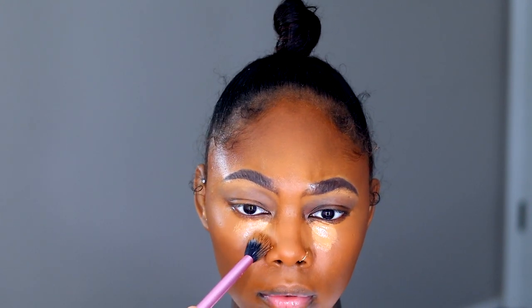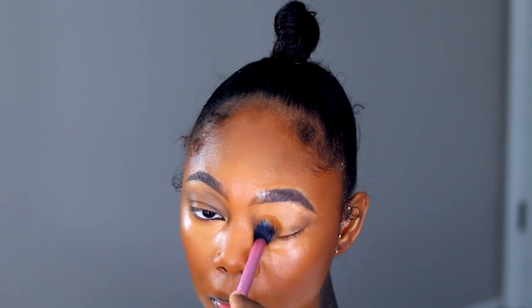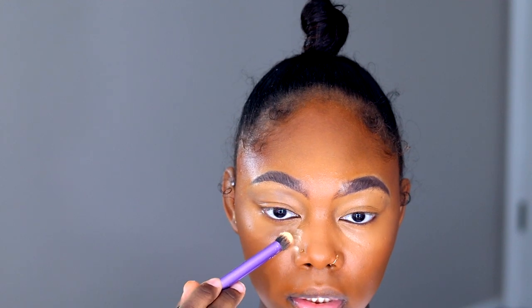I'm going in with the tan deep sand Tarte Shape Tape and I'm only applying this under my eyes. Taking that same setting brush. Now I'm just going to be setting my face with some Laura Mercier translucent satin powder in the shade Honey, and I'm taking my Real Techniques deluxe crease brush to apply that.